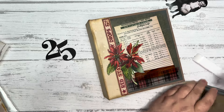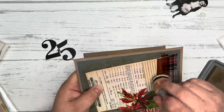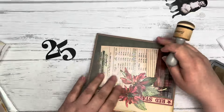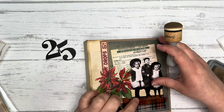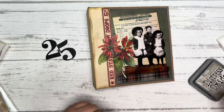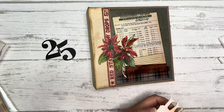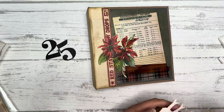Now if you wanted more of an effect here on this one, you could use the archival ink on there. I'm going to go ahead and stick these down so I don't procrastinate on it — because I will do that and it will take me forever.